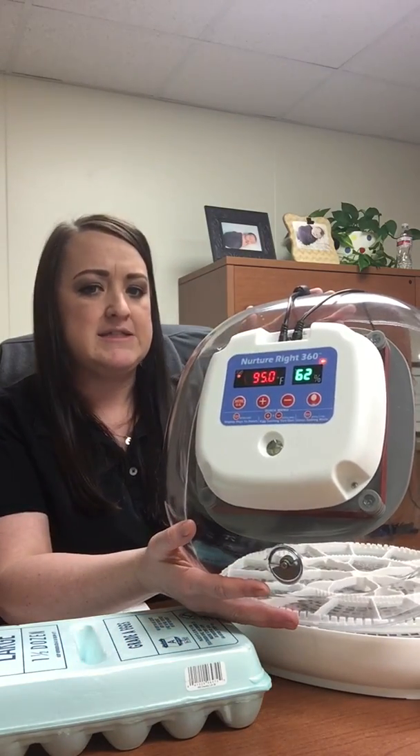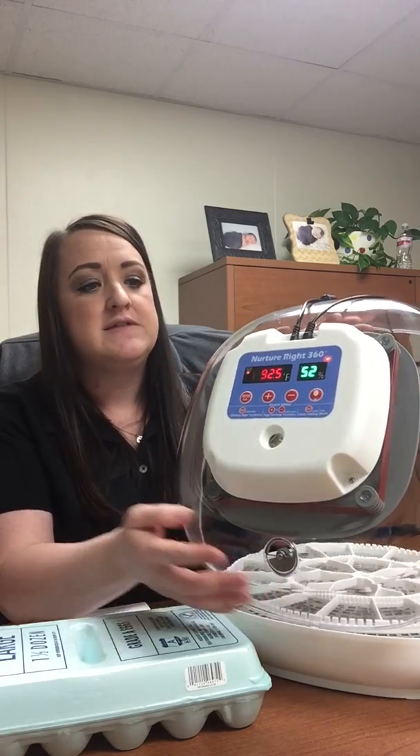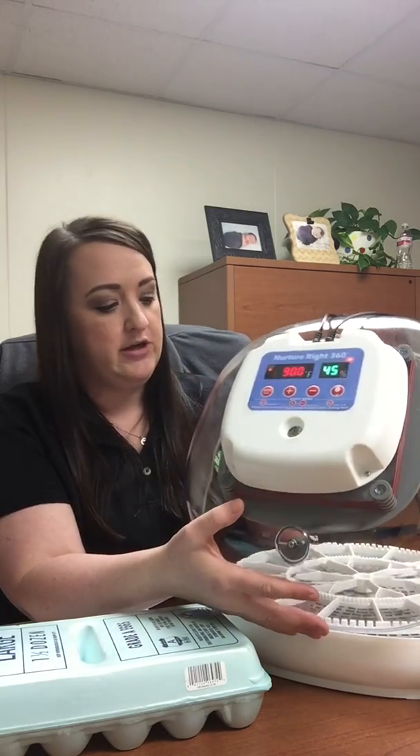Luckily our incubator here will take care of that for us. I just plugged in our incubator and it's still working on getting up to 99.5 degrees. It will adjust since I'm opening the lid, and you can also see the humidity in green — that's going to adjust because I took the lid off. But luckily we have an egg turner inside our incubator here. It'll rotate all day long, just moving those eggs from side to side so the whole egg will get warm.